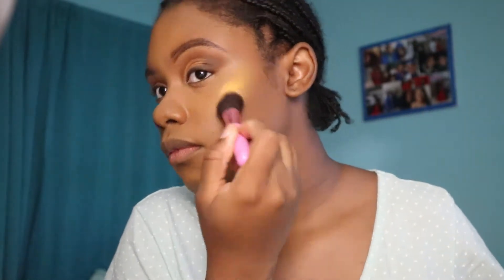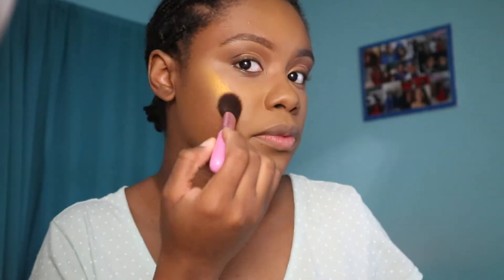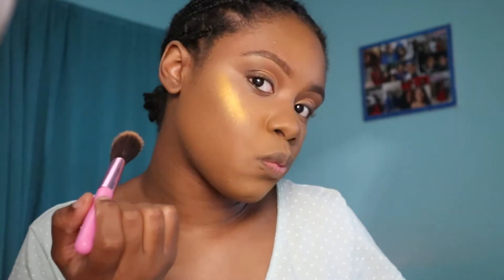Now I'm applying my actual highlight by Locale Cosmetics in the shade Toffee, applying it to my cheeks, lips, nose, and inner corners of my eye — the usual — and blending it out with an angle kabuki brush because I feel like the highlight was a little too strong for the look itself.